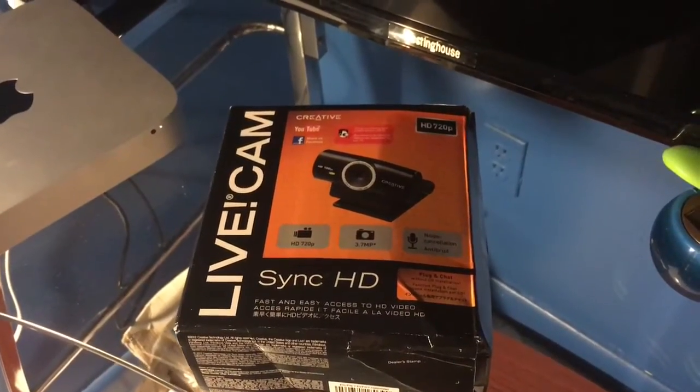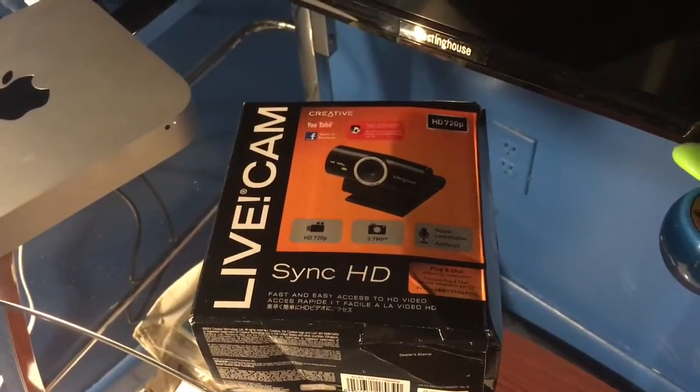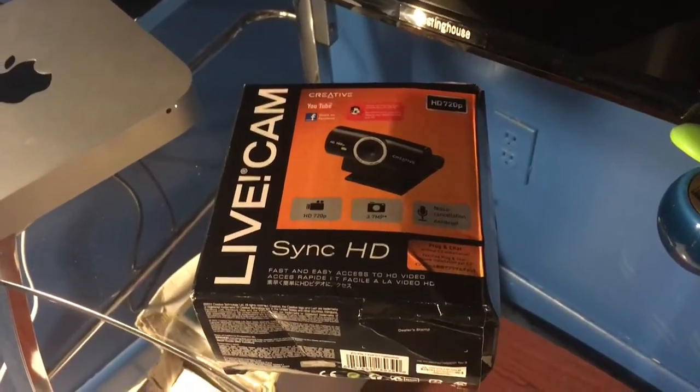I'm going to unbox this LiveCam One. It's just a cheap one, under $30, which you can get at Best Buy. This box does look pretty beat up, so make sure you check your product over and make sure there was no damage during shipping.